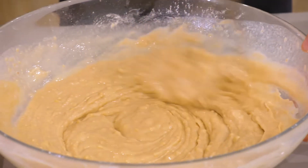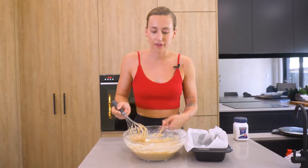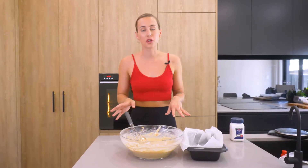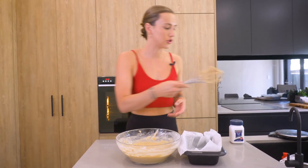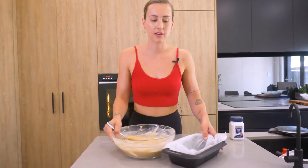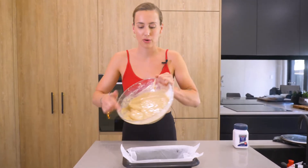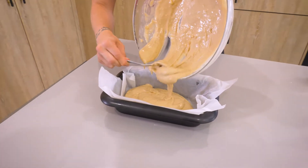Mix it into a smooth batter. You will see a few lumps in it — that's just the banana, don't worry about it. You have sieved it so it's not pieces of flour. Now that is your mix ready to go. You can get ready to put it into your pre-lined container.